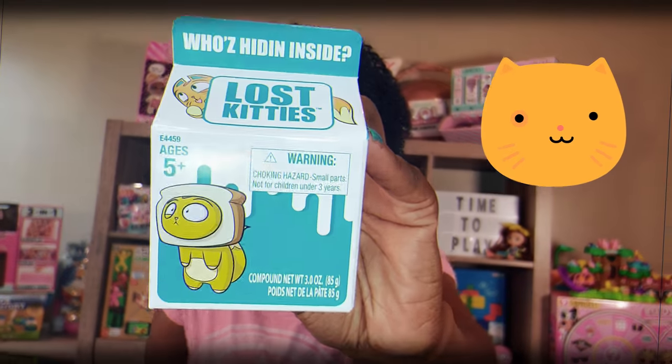Today we're doing an unboxing of Lost Kitties! They come in this little milk carton and there are different types of kitties that you can get. There are 36 that you can collect in 2018, so it looks like some may be out already and some may not. This is for ages five and up because we get a Lost Kitties figure inside, two accessories, shaping compound, a meme sticker, and a collector sheet.